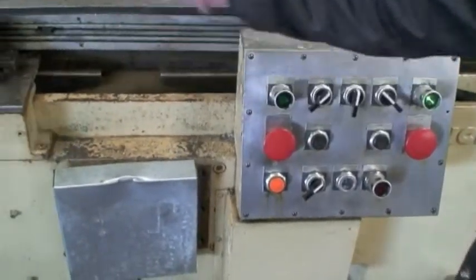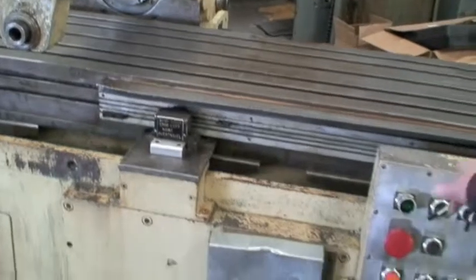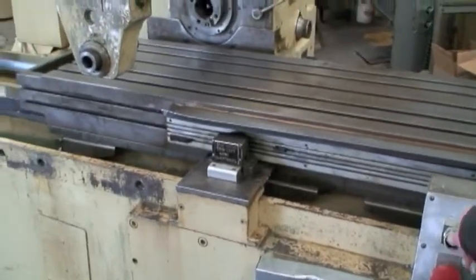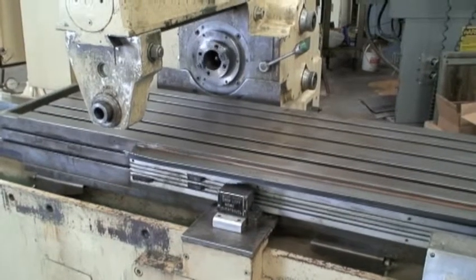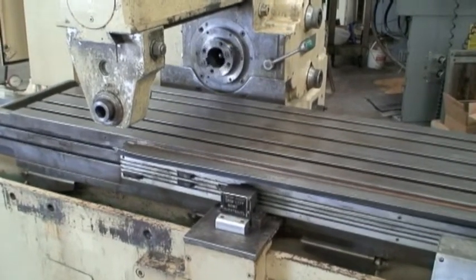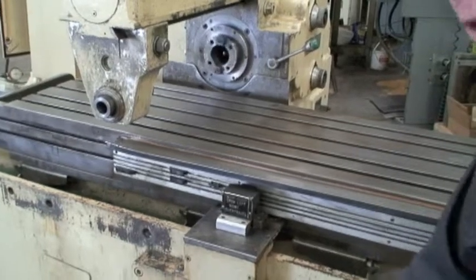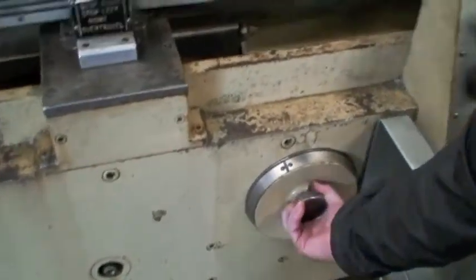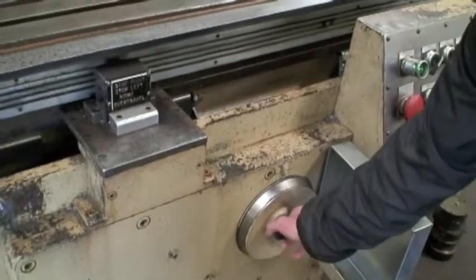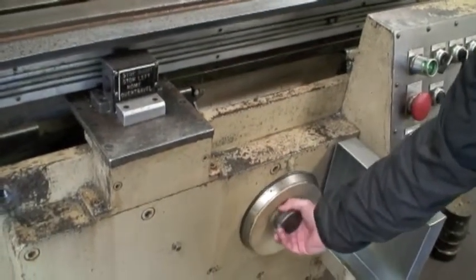Just press the auto cycle start. It's going to wrap it over for about six, eight inches, then it'll go into feed. Spindle will come on — spindle comes on when the feed rate comes on. Feed rates are controlled here hydraulically. Speed them up, slow them down.